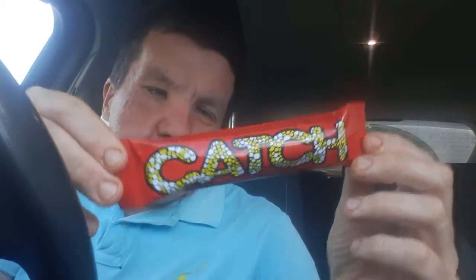Welcome back to another review. Whatever we're calling this, welcome to a classic bar. I haven't seen these in ages. Got a few of them lately in the shop.